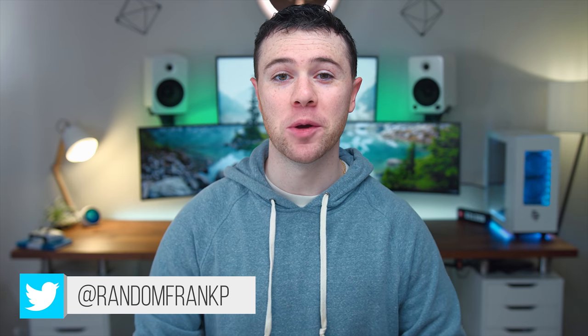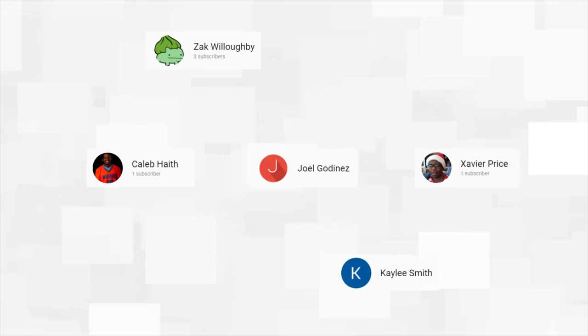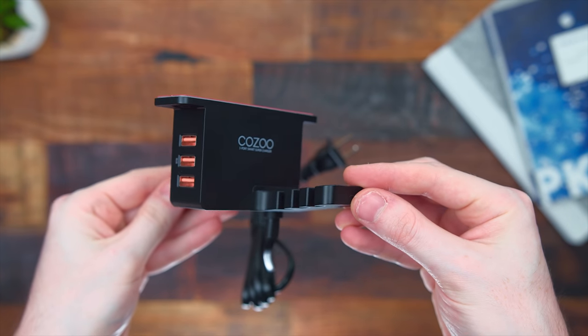What's up guys, I'm Random Frank P back with some cool tech under $50 for February — the series where we show off the best tech you can buy under that price point. I'll list everything in the description down below. Shout out to last month's winners — I'll be in contact with you. To win something from this episode, hit that thumbs up and comment your favorite product with the hashtag, or tweet at me on Twitter at Random Frank P.